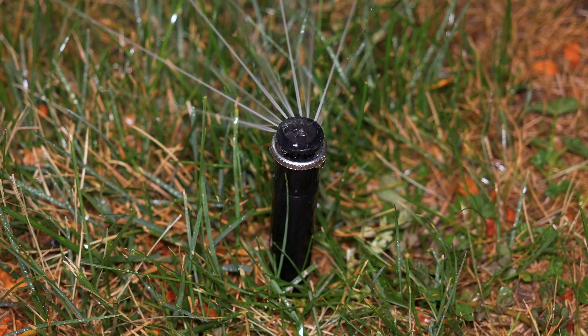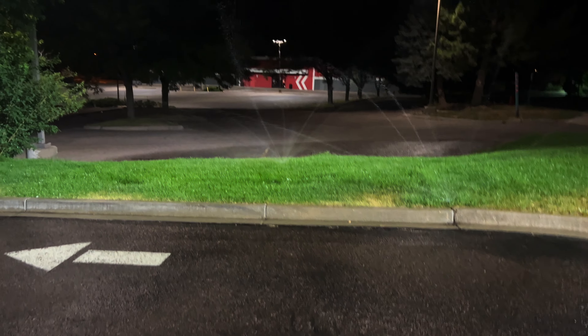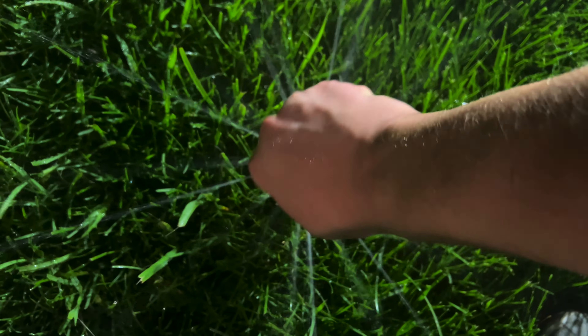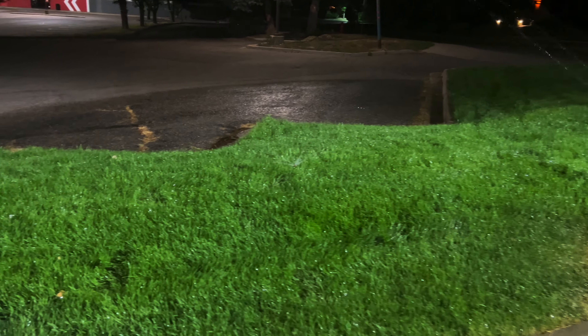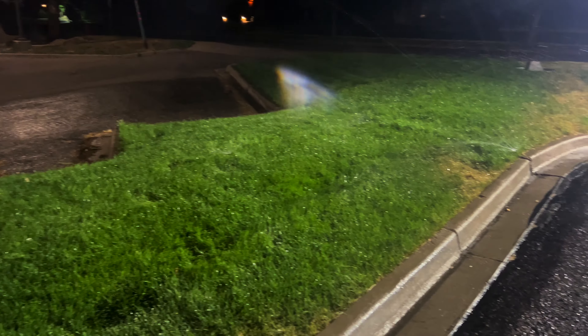That's looking good right there - it's no longer going past the property line. My camera battery decided to die on me so I'm going to run in here with the iPhone and crank down this 360-degree MP rotator right here - this is an MP2000. Going to open that up just a little tiny bit more. Hopefully you guys can see that, but that is as good as it's going to get until I can add in that side strip and the corner nozzle. So there you go guys, that is going to be it for week two of sprinkler videos. I know quite a few of you guys missed this content so now that it's coming back I hope you enjoyed it - thank you for watching.